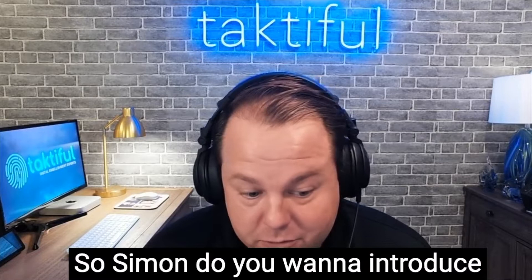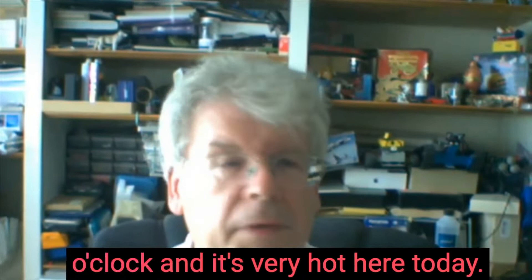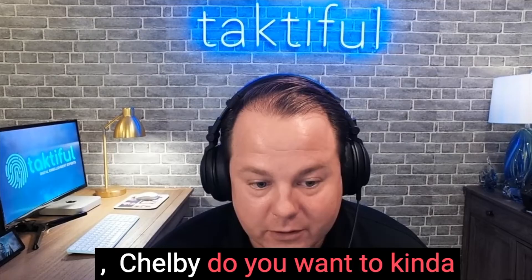All right guys, we are started. Simon, do you want to introduce yourself really quickly? Okay, I'm Simon Eccles, I'm a journalist in the UK. It's five o'clock and very hot here today. I've been a writer for many years and was once an estimator, so hopefully I know a little bit about it.